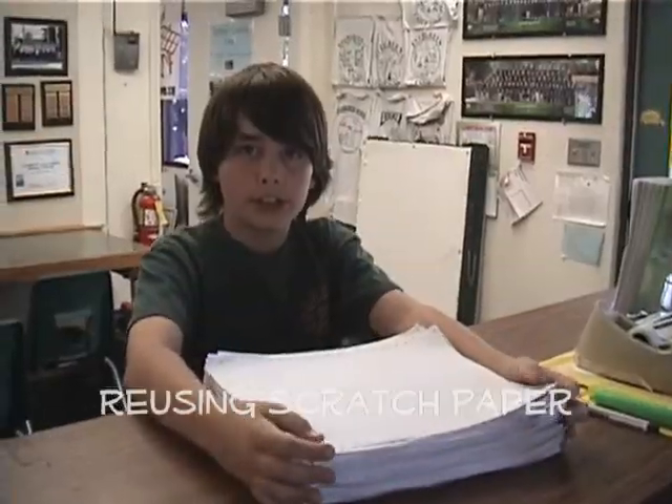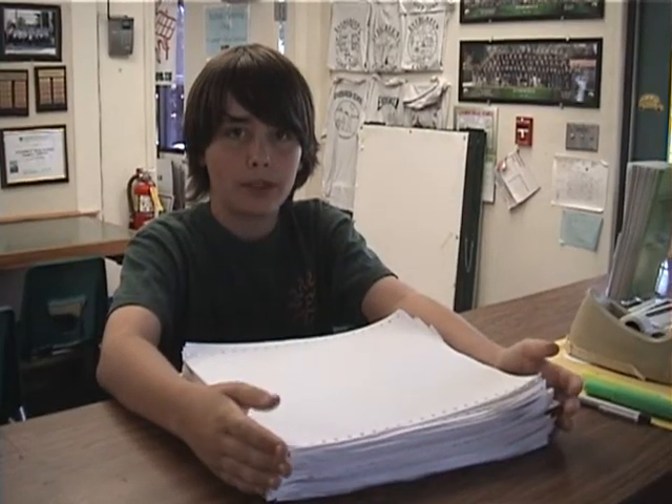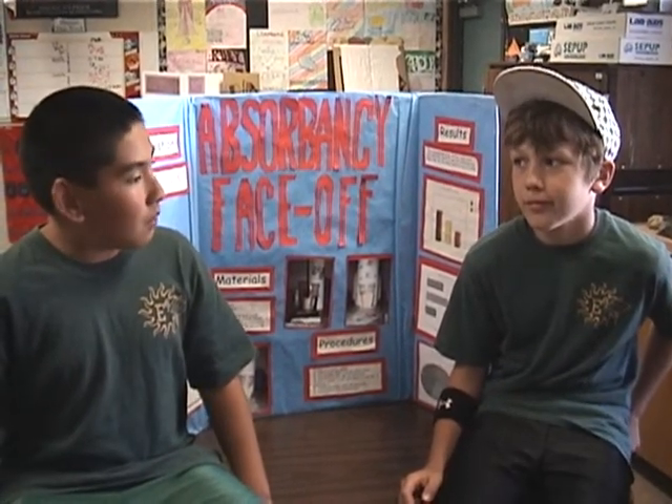Evergreen 6 is saving the scratch paper from the printers that don't really make use of it anymore. People waste a lot of scratch paper like this. We get free cardboard from Costco for our science fair, and after we're done with it, we recycle. So we are saving the planet and getting a good education.